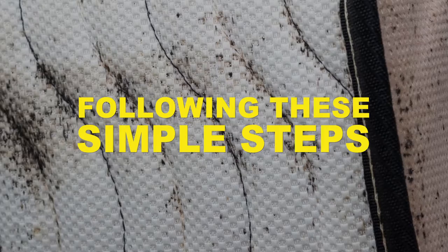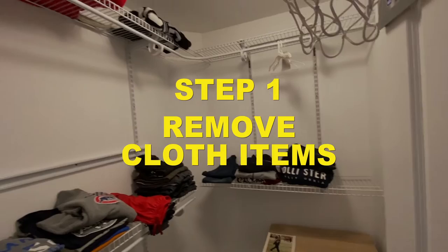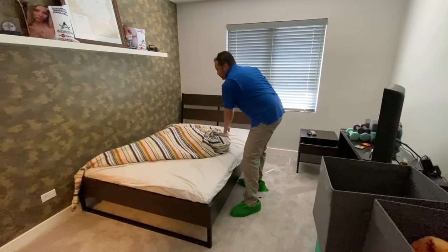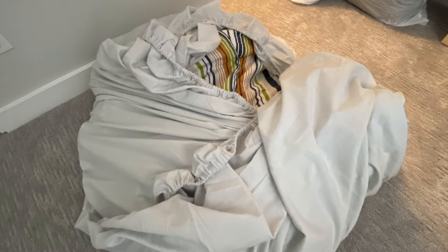Step 1: Remove cloth items. Collect all cloth items that are in your room and place them in plastic bags. This includes linens and pillows. You will also need to remove all clothing items from each piece of furniture or clothing storage, including closets and dressers.